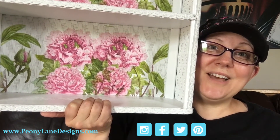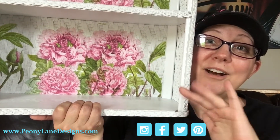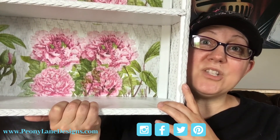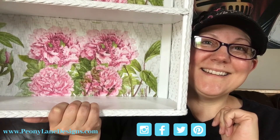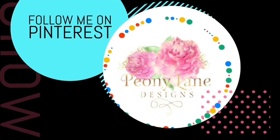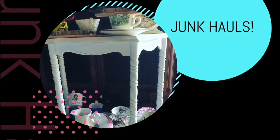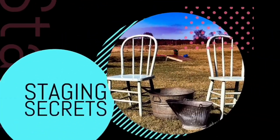Thanks for watching everyone. If you like this video, please give it a thumbs up and if you haven't yet subscribed to the channel, I would appreciate it. Hi to all my new subscribers, I'm so glad you're here. Don't forget to leave me comments down below, I always appreciate comments and if you haven't yet stopped over to the website, make sure you get over there for the Furniture Flipping Toolkit. Thanks for watching everyone. Happy Junkin! Don't forget to subscribe and click the bell icon so you'll be notified of new videos - I post every week DIY tutorials and more Junkin videos.